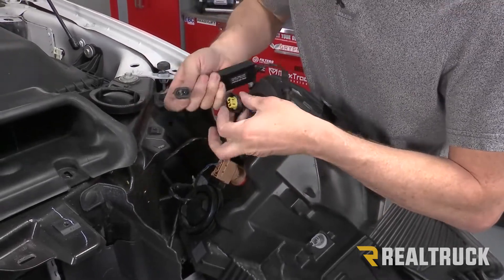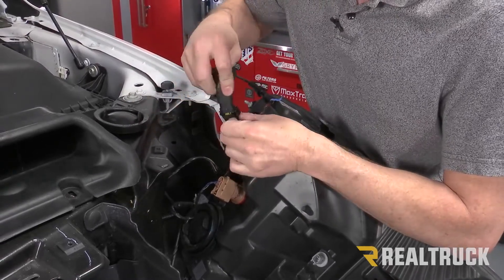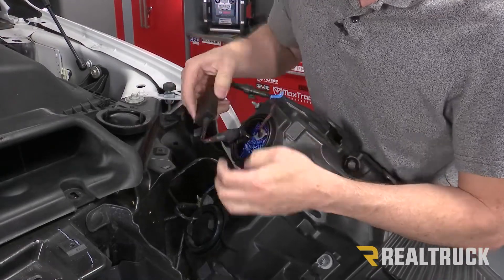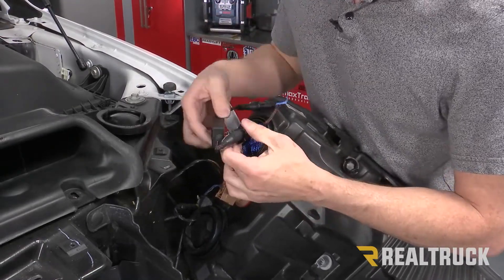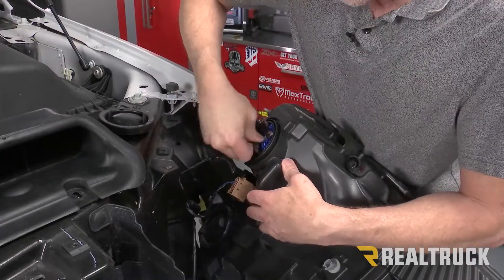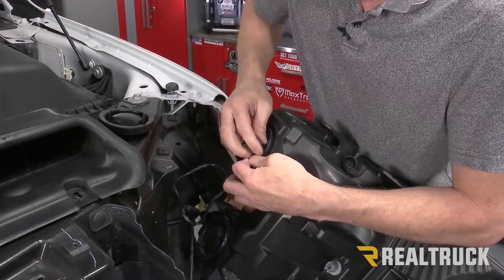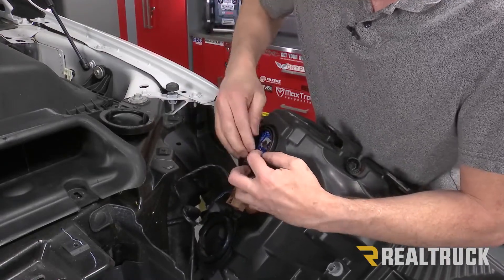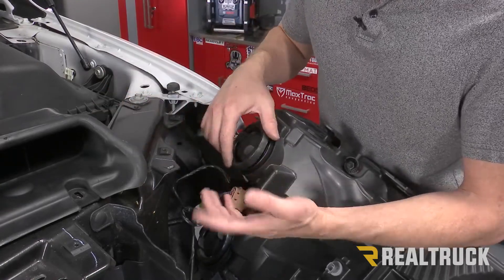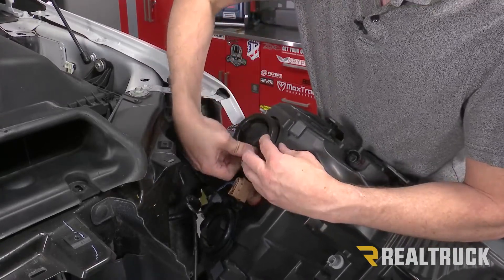Next we're going to connect our anti-flicker housing and connector to our factory connector — the one the light bulb came out of. Once that's in place, we'll fit this all down inside the housing. Next we're going to replace our dust cover — always replace your dust cover, as this keeps dust and moisture out of your headlight assembly.